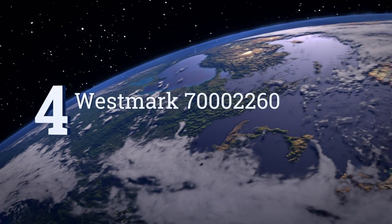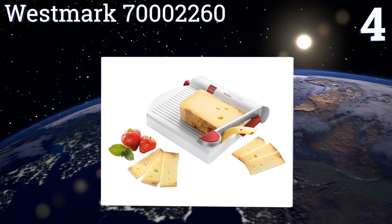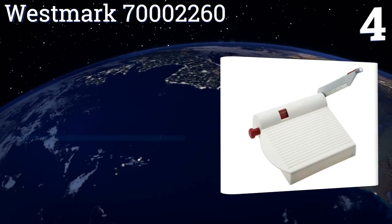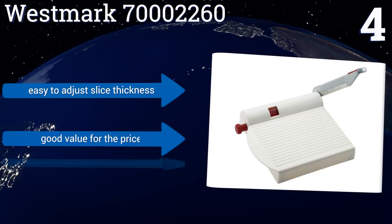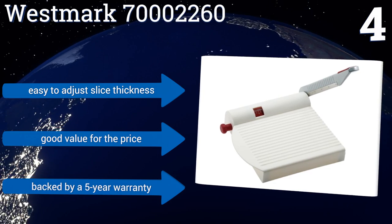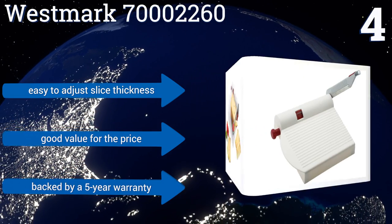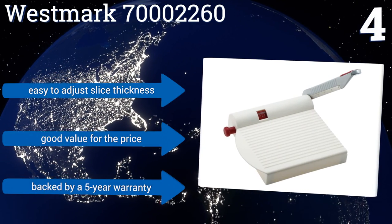At number 4, because the Westmark 70002260 uses a solid stainless steel blade instead of a wire, it can be used for all types of food, including salami or sausages, to complement your dairy selections. It's also useful for meal prep, as it can coin carrots or chop onions in no time. It's easy to adjust the slice thickness, and it's good value for the price. It's backed by a 5-year warranty.